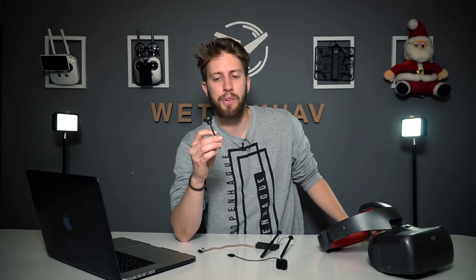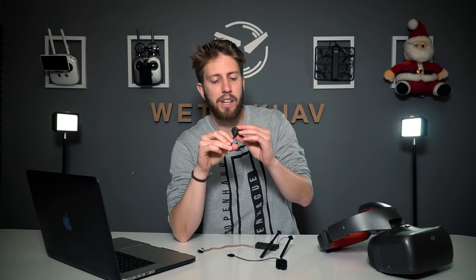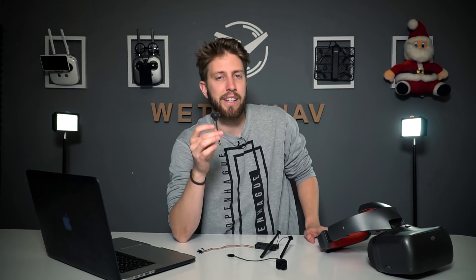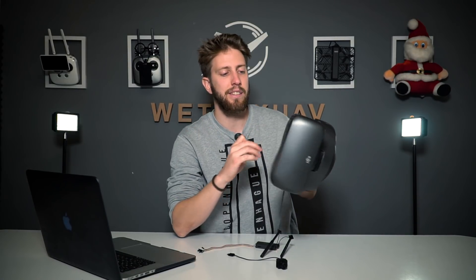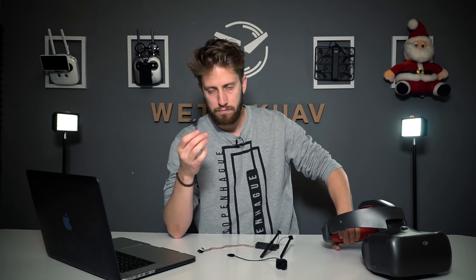Just a couple of answers on the antennas. Can you bend the two antennas? No. Can you remove the silicone cover? Also no. And whether you can use non-DJI antennas with the DJI RE goggles — DJI says depending on the country, some laws won't allow you to do that, so just use the official ones.